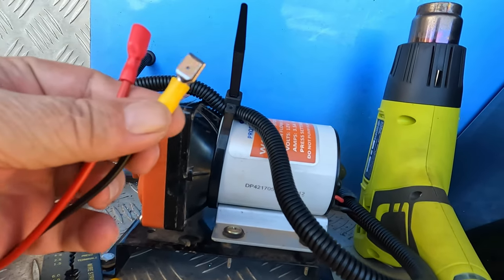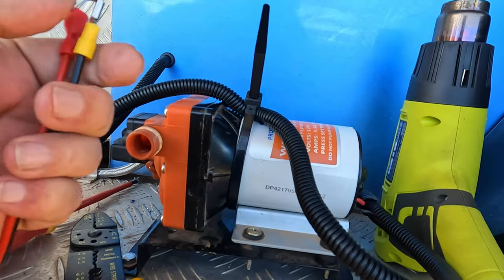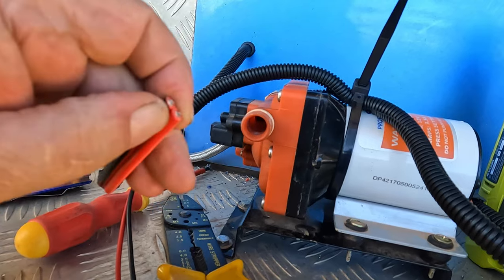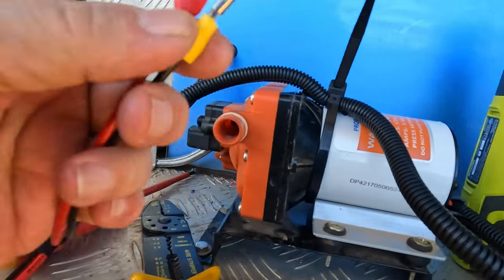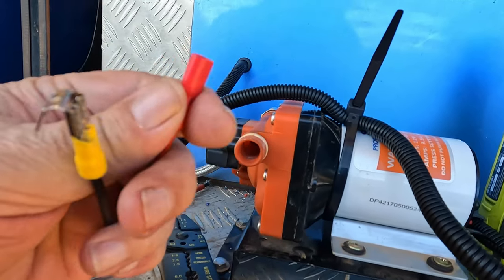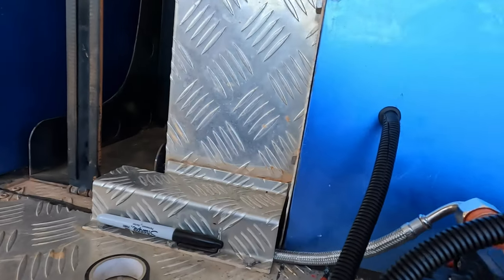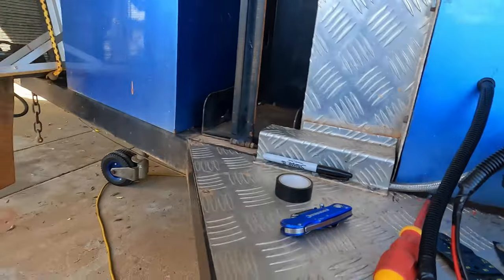You can see the ground's got a double on it because this operates a light. So the ground, or the earth — this is the black one there — will go on to the double. The red goes on to the output and the other red goes on to the input of this three-pin switch, which is down the bottom there.